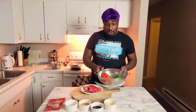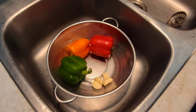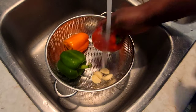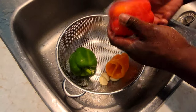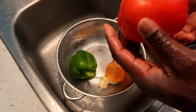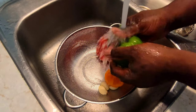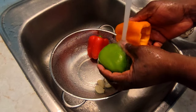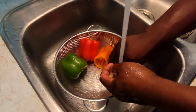Join me over to the sink — I'm gonna get my vegetable wash so I can prep my vegetables. Now I'm gonna wash my vegetables, and you want to wash your vegetables at all times.